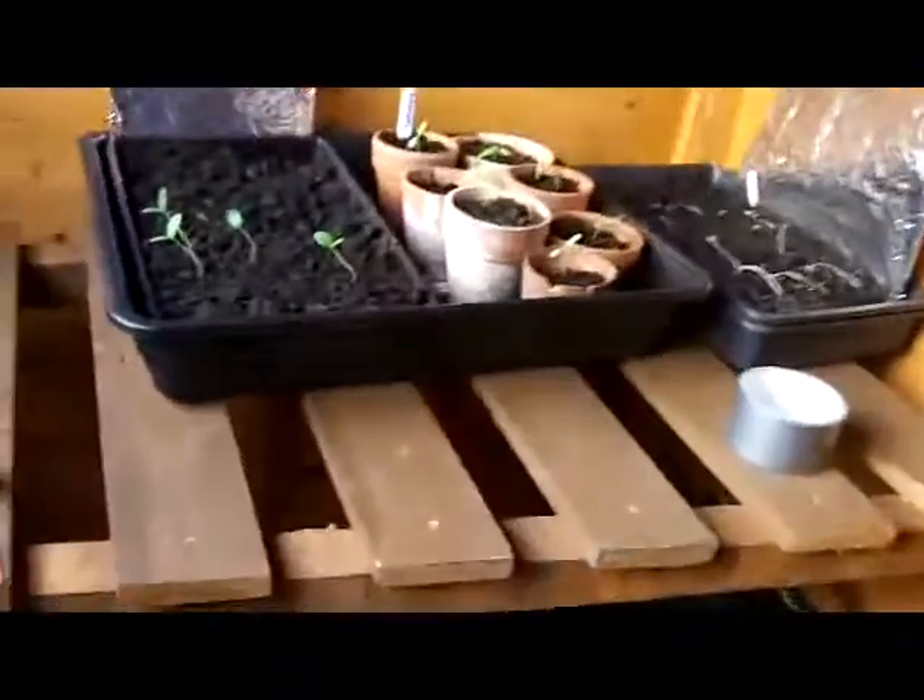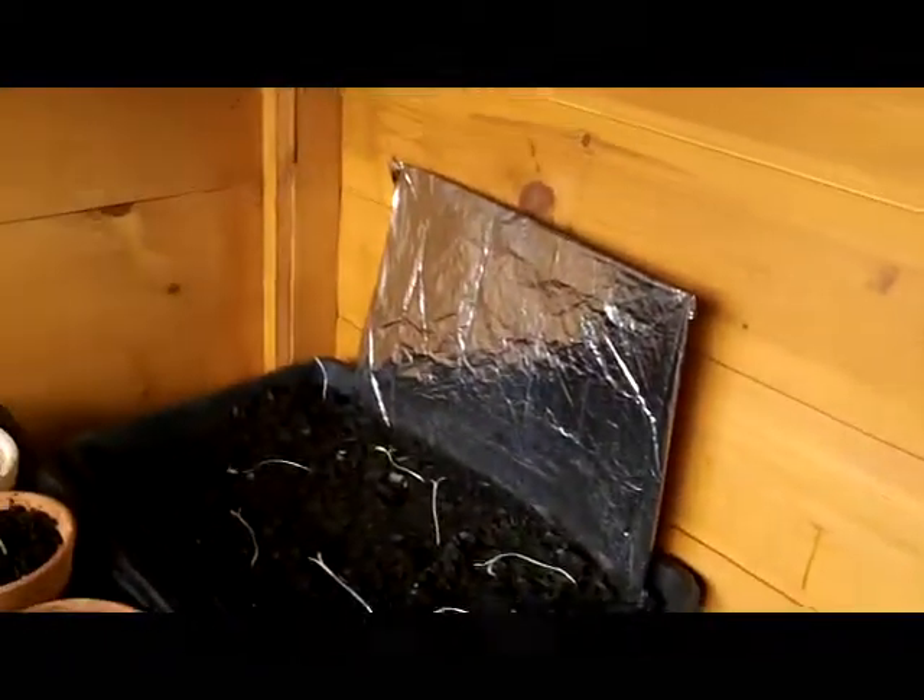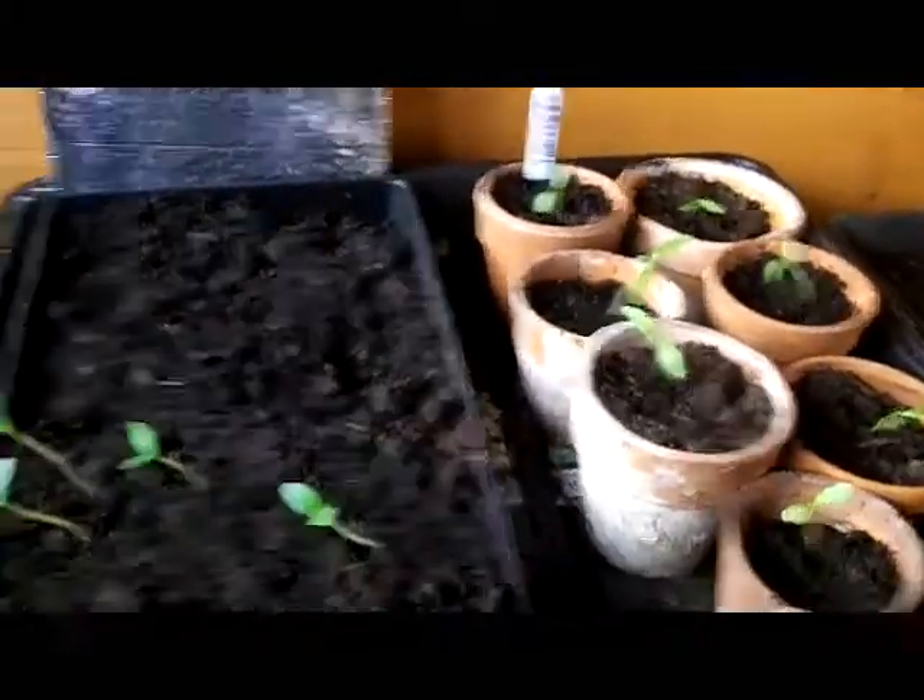Thanks for watching. One thing I forgot to mention — I've now got my timetables and seed charts in the shed, and I'm probably going to put my seeds in here too. Thanks for watching, see you later, bye.